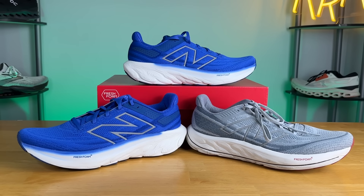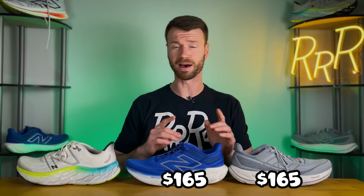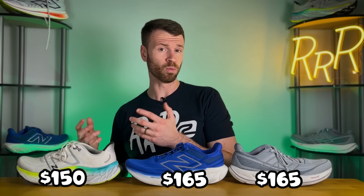New Balance gets a bit of a bad rap as being a dad shoe, but they've been really upping their style game recently. For someone who likes the 1080 but needs a little bit of stability, that's where the Vongo comes in as the stability counterpart to the 1080. If you want a little more cushion you can go up to the More V4, though I'll put an asterisk on that because it's become almost comparable to the More V4 with this new 1080 V13 update — I'm really curious to see what they do with the More V5. As far as price, both the Vongo and the 1080 cost $165, while the More is $15 cheaper at $150.